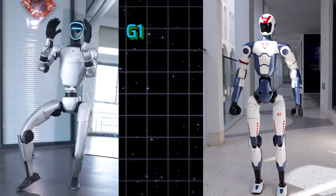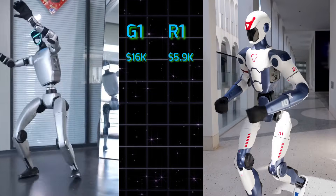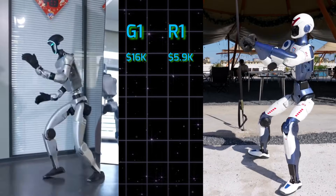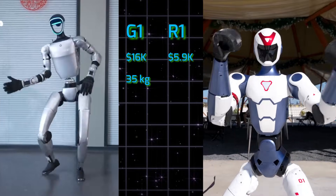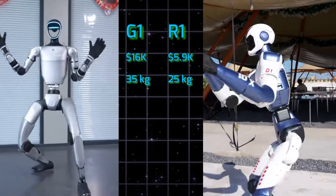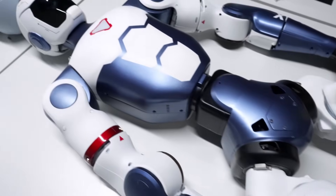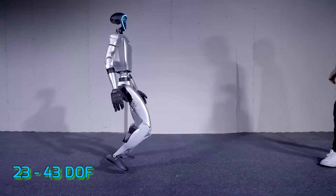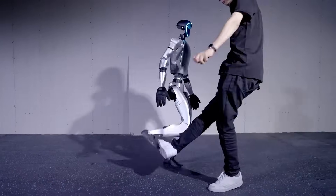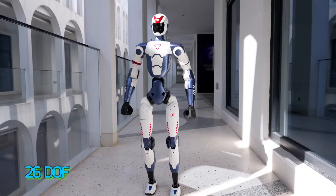Price: G1 at $16,000 versus R1 at $6,000 — that's the robo version of MacBook versus Chromebook. Weight and size: G1 at 35 kg versus R1 at 25 kg. Lifting R1 is like holding a kid; G1 is more like a bowling ball. Degrees of freedom: G1 with 23 to 43 DOF depending on config — hands, wrists, waist — versus R1's 26 DOF.